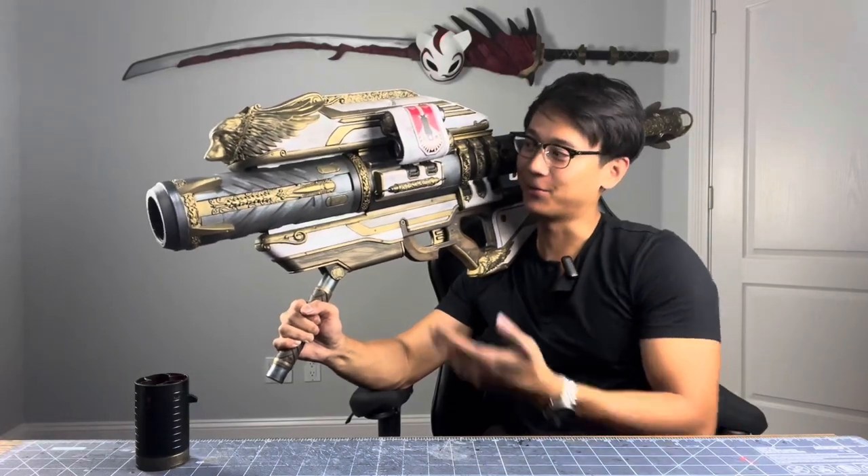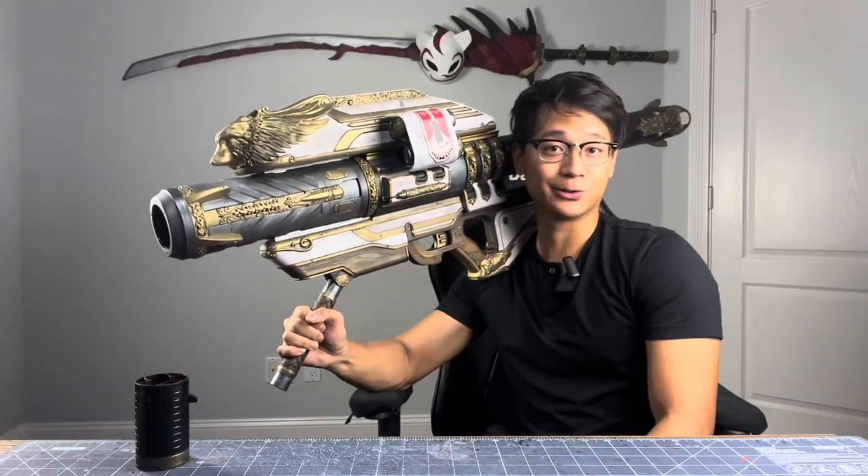What's going on, everyone? I just finished the Nerf Gjallarhorn repaint, and I'm going to show you how I did it.